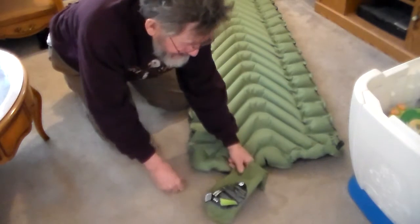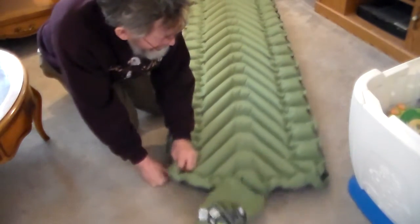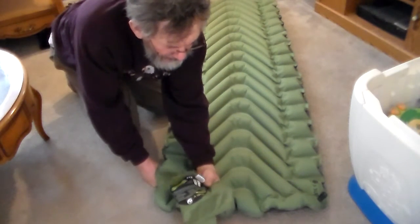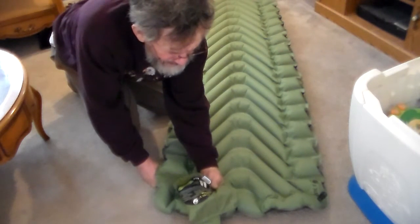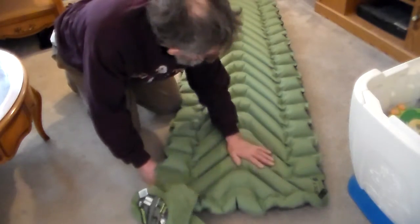Today is my review on a Static V Sleek Pad. It weighs 18.1 ounces and measures 72 by 23 by 2.5 inches thick. It is really a good ultralight sleep pad.